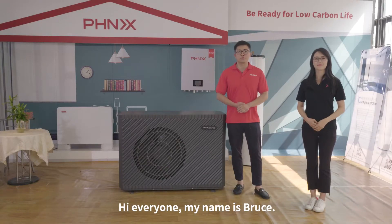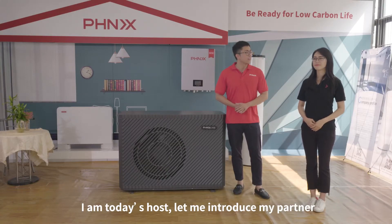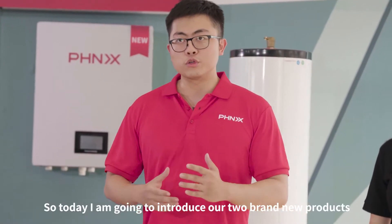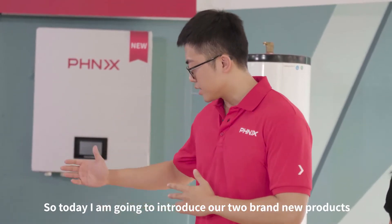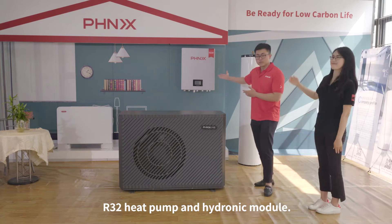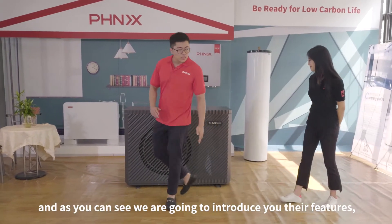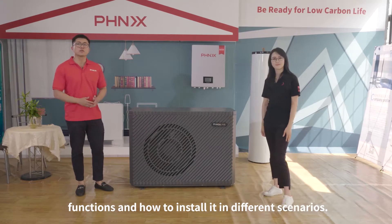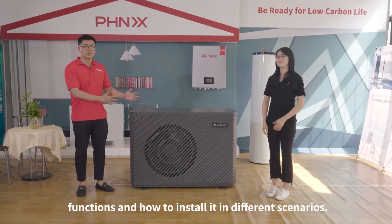Hi everyone, my name is Bruce, I'm today's host and let me introduce my partner, this is Janet. Hello everyone. So today we are going to introduce our two brand new products: R32 HipHop and Hydronic Modules. We are going to introduce their features, functions, and how to install them in different scenarios.